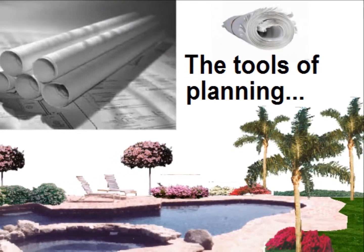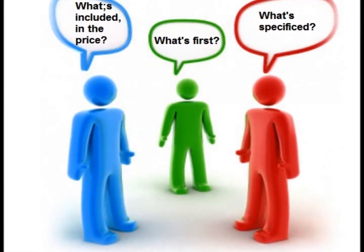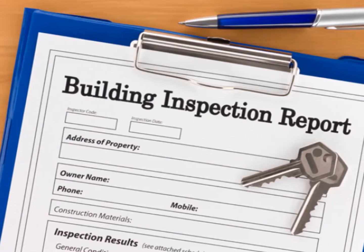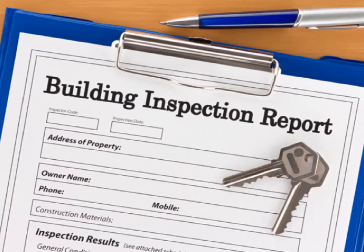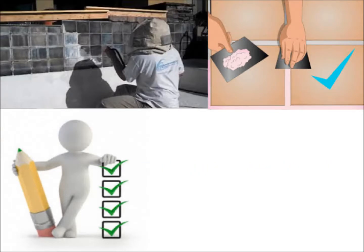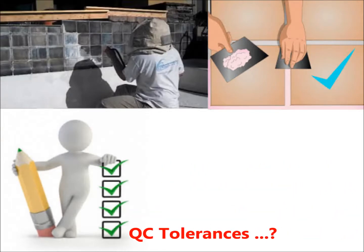In producing more or less useful information — useful is the key and operative word here — building department inspectors do not concern themselves with anything beyond what is relevant to accomplishing code compliance. So permit ready deals exclusively with accommodating this level of critique.